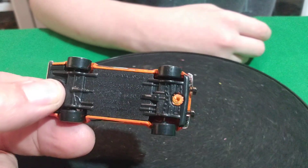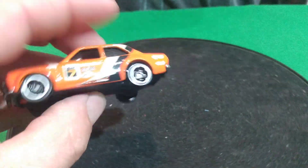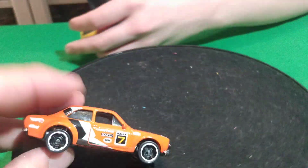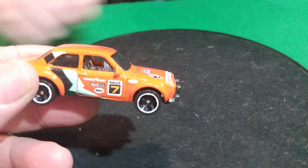Wow. This one's got a black base, like the yellow one — not an orange base. It's just these three that aren't like the others. The dark blue one might not be like the others too.